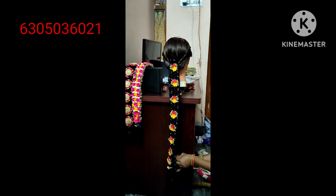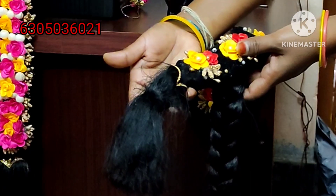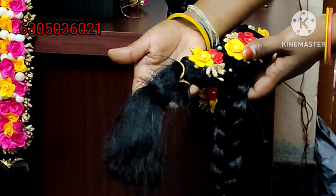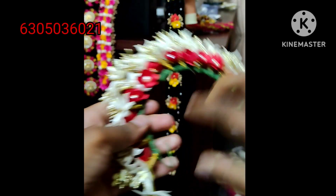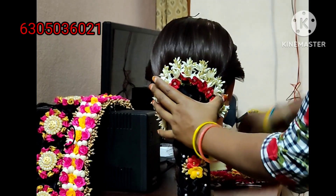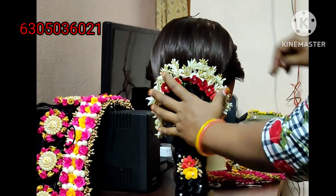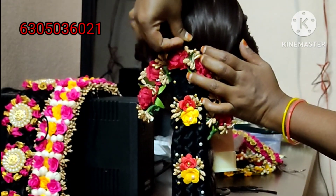There are many designs available in the back. There are many quality options in the back — the color and variety will be available in many colors. This one is 1,000 rupees.